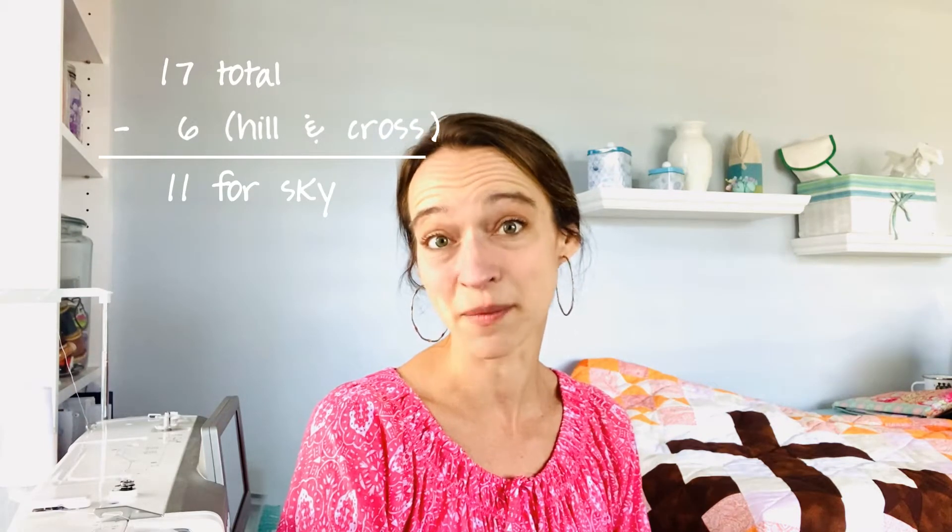What I want to do today is look at what the quilt would look like with a couple of different colorways. Of those 17 fabrics, six are going to be your browns and blacks — those are the ones on the hillside of the quilt on Golgotha. We're not going to change the browns or the cross; we're going to leave those consistent. What I want to play with is the sky. Basic math: 17 fabrics minus the six for the hills and crosses leaves us with 11 fabrics we can play with.